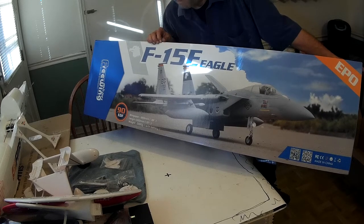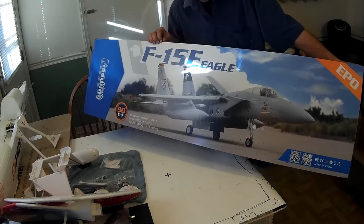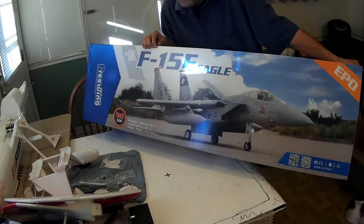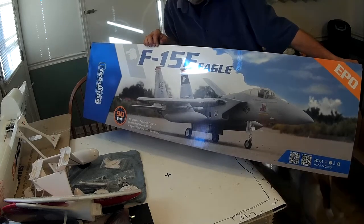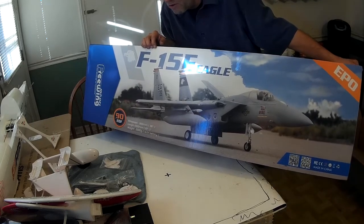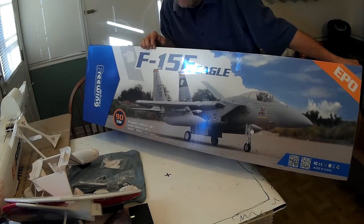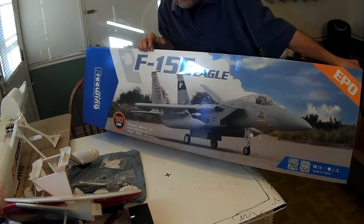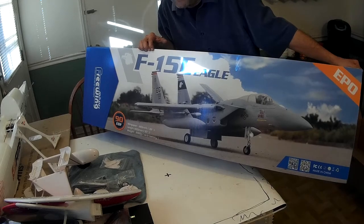Great bunch of guys at Motion RC. Honest to God — I've dealt with a lot of different RC companies and hands down their customer service is about the best. They're certainly the most hospitable. You can just call these guys up and talk to them on the phone, ask them what they think about what you should be flying. If you have a particular interest, they'll give you recommendations. Most of them are probably accomplished pilots themselves, so they know what they're selling and can give you some good advice.